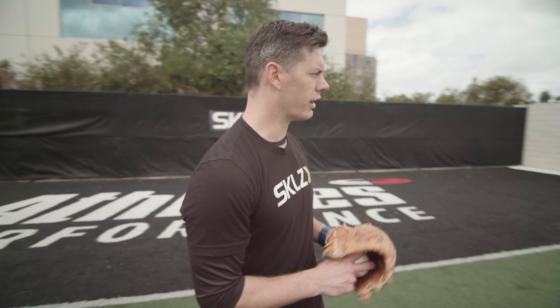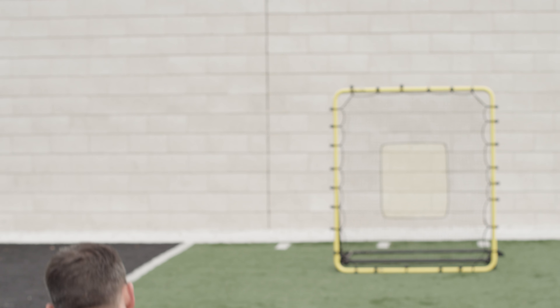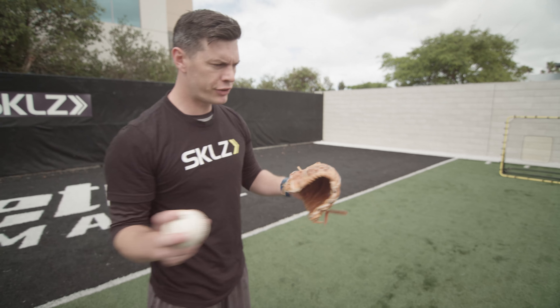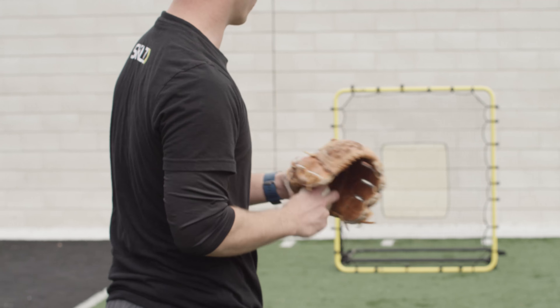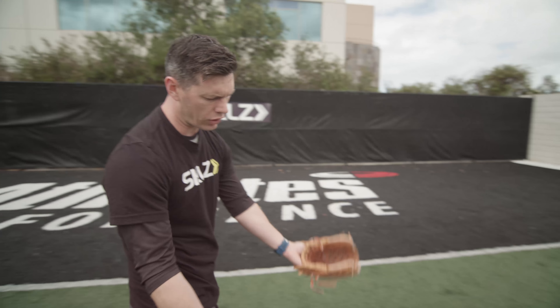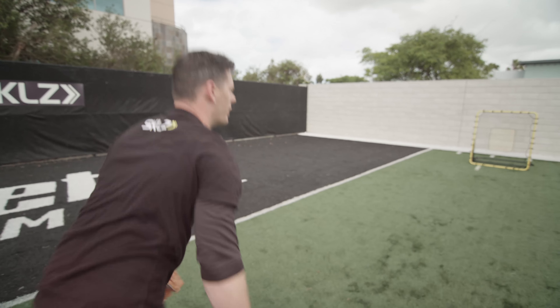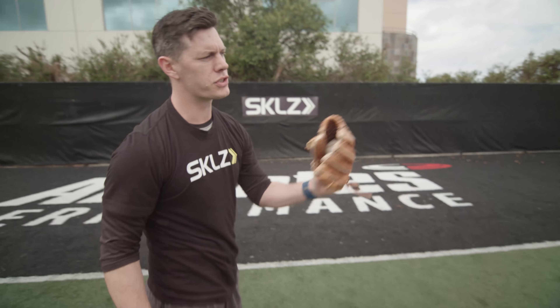When you throw this ball against the fielding trainer, we're always looking for two hops. For youth athletes, if you're not very strong, you can move closer, make a good strong throw, and always catch two hops. As you grow up and get a little older, you can back up a little bit more — you've got a little more steam on the baseball — and you can still always get two hops.